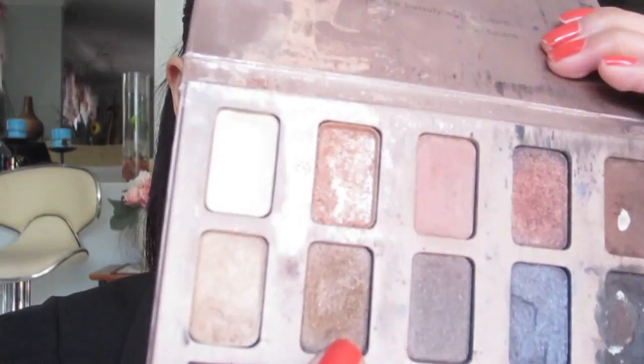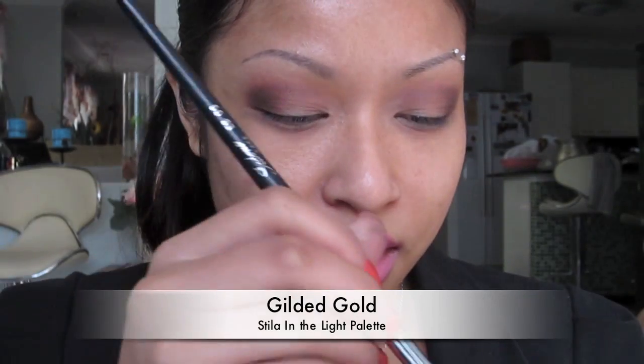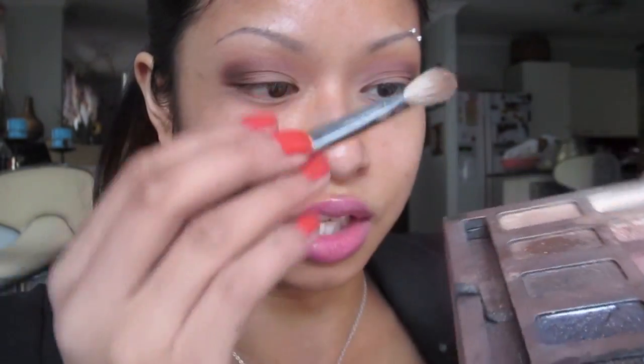Now I'm grabbing 'Gilded Gold', which is a brown with gold shimmer. I'll take my blending brush, dip just the tip into the palette, and apply that shadow on top of the crease. This is what it looks like so far — it's really nice and neutral.